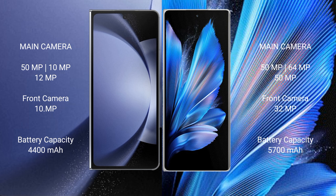The Samsung Galaxy Z Fold 6 has a 4400mAh battery with 45W fast charging support, while the Vivo X Fold 3 Pro has a larger 5700mAh battery with 100W fast charging support.